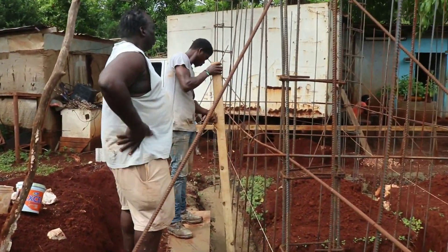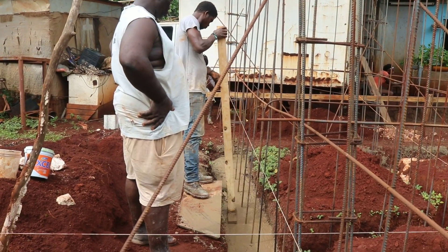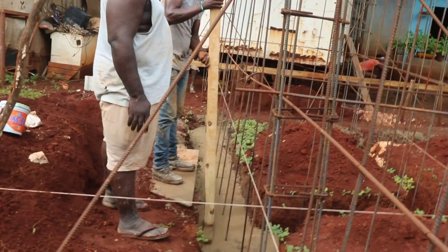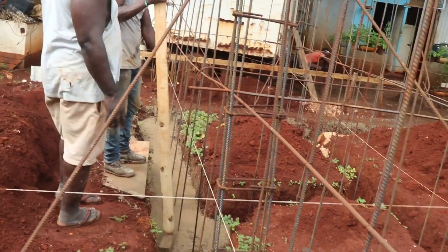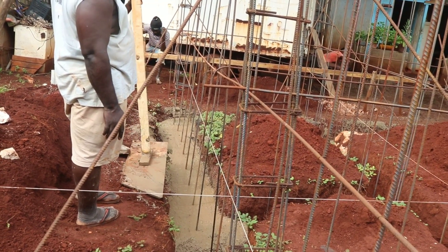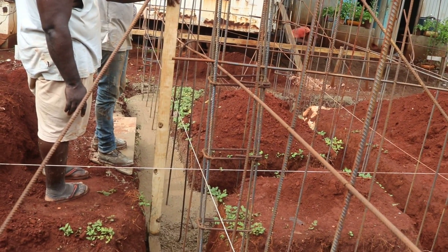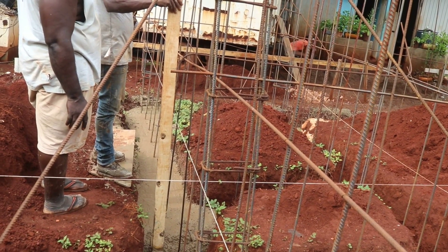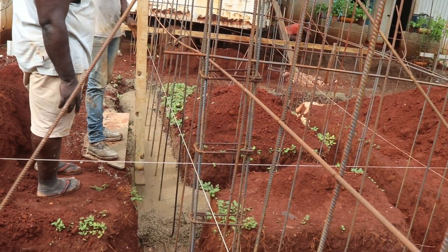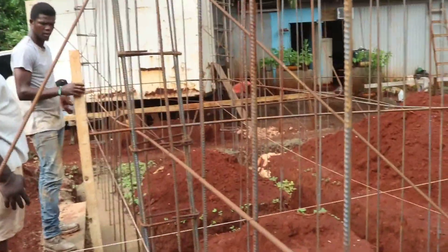The casting of the foundation sets the stage for the mason for the laying of the blocks. Some workmen will do a good job with the foundation so the mason will have an easier way when it's time to lay the blocks, while some work will make it difficult. It's always best to use professional workmen who respect the next workman who will be working after them.